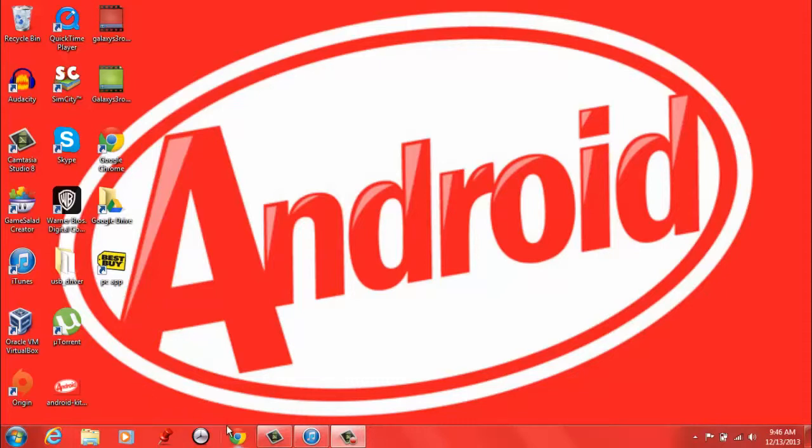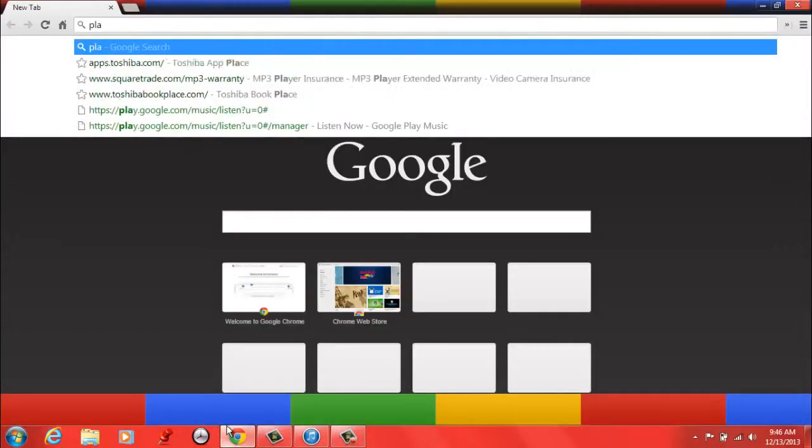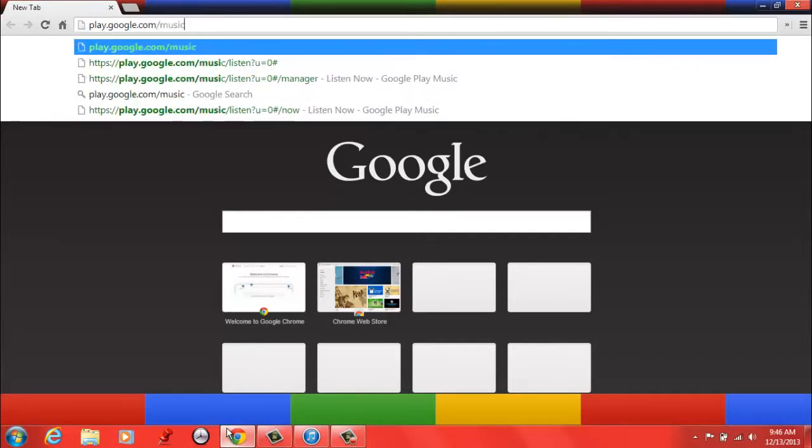We'll click download of Google Play Music Manager. To download this, you're just going to go into Chrome and type in play.google.com/music.